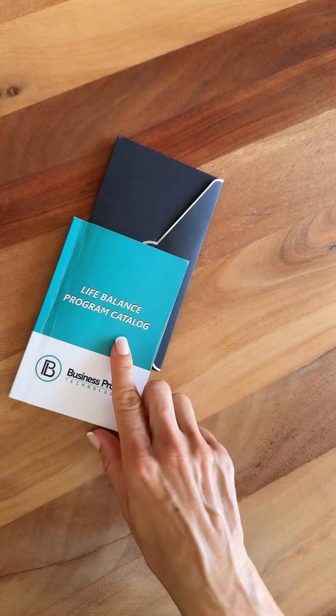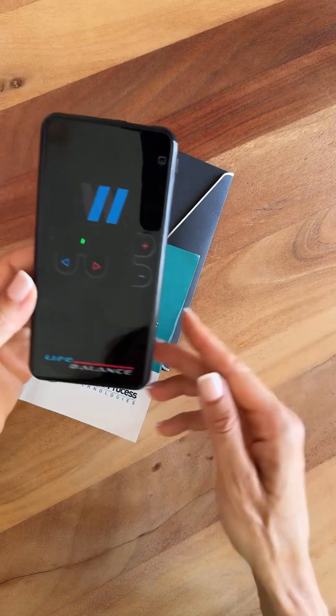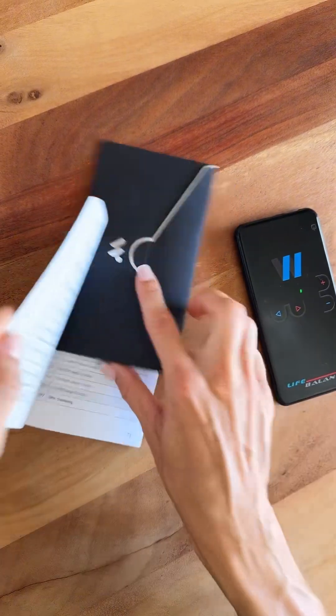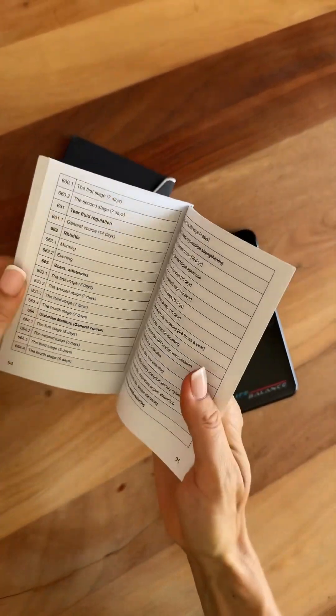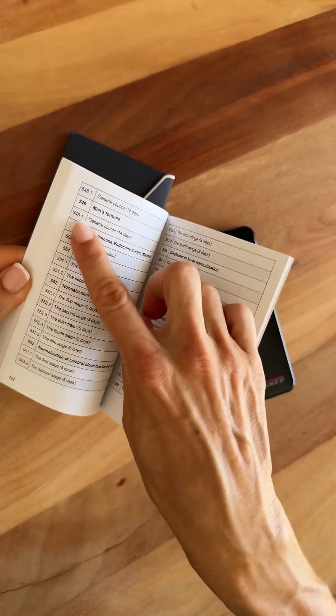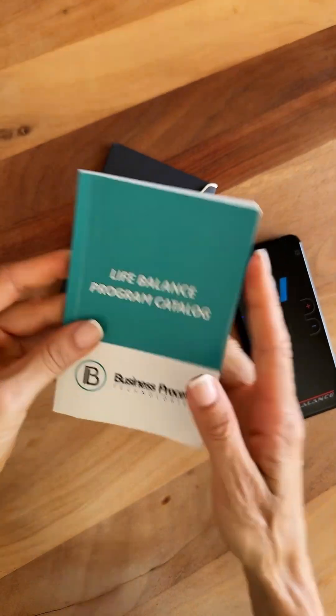There are two ways to operate it: one from the book, which has the program catalog included in your box, or from an application on your phone. I will show you both today. In the book you have more than 600 programs — you look up the program number and then type it into the device.